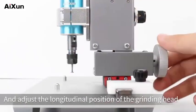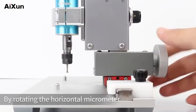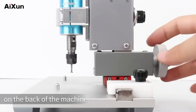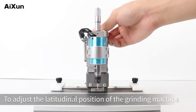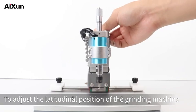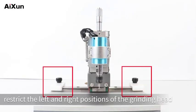Adjust the longitudinal position of the grinding head by rotating the horizontal micrometer on the back of the machine. Move the grinding machine left and right to adjust the latitudinal position. The limit blocks on both sides are used to restrict the left and right positions of the grinding head.